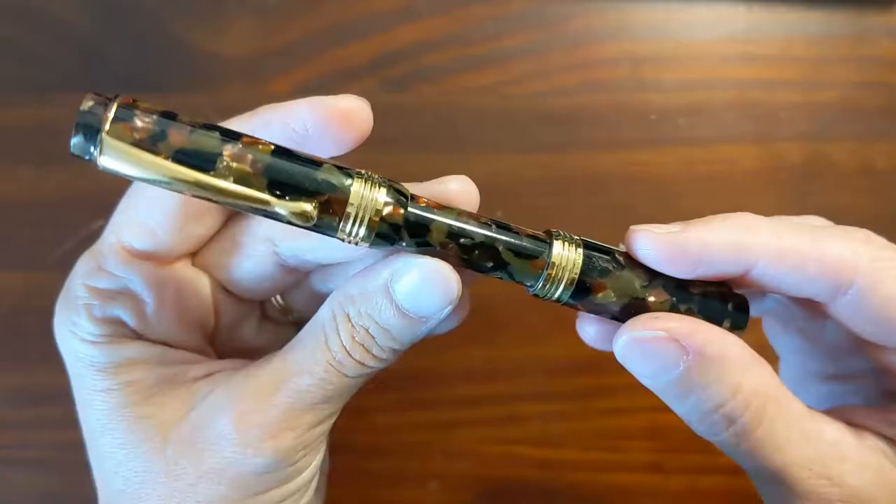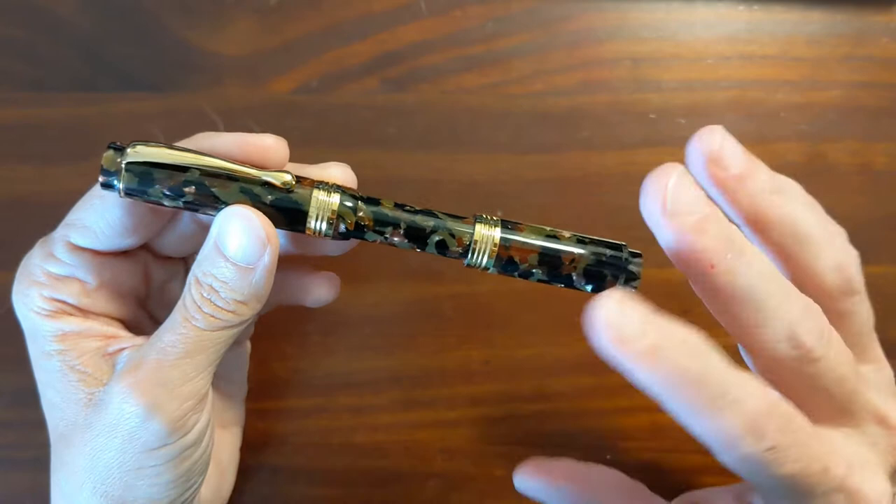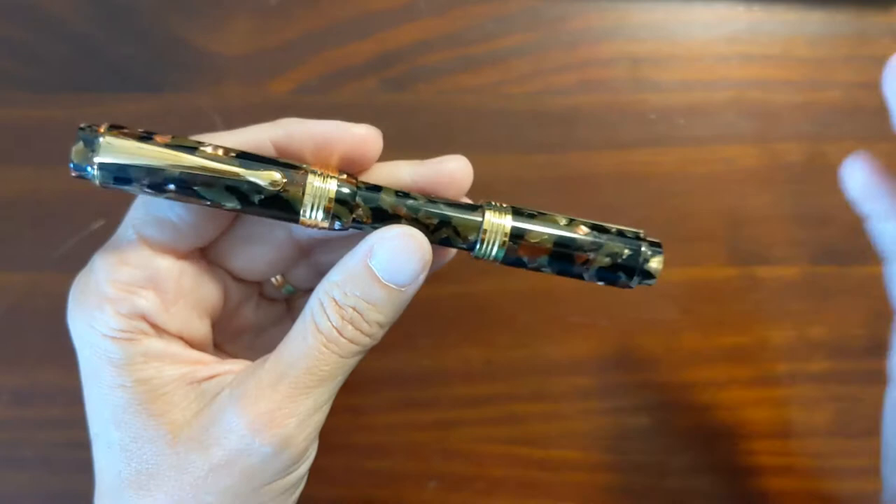This resin is the camouflage model. There was also one that was a little more red and orange — I'll look it up and insert it here. There was also a black model, but this was my favorite. Unfortunately, Van Ness only had this color in stock.